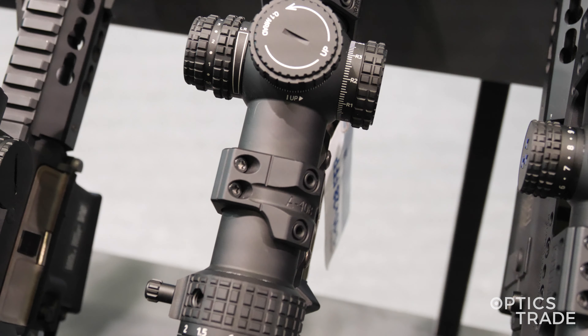Hello, welcome to Optics Trade's YouTube channel. I'm Andras and here with me is Piotr from Delta Optico and we're checking out their new products for this year. We've already covered one of the Strikers, the 3.5 to 21 by 44, but what we have here is another Striker HD. This one is of the wide-angle type and it's 1 to 10 by 28.